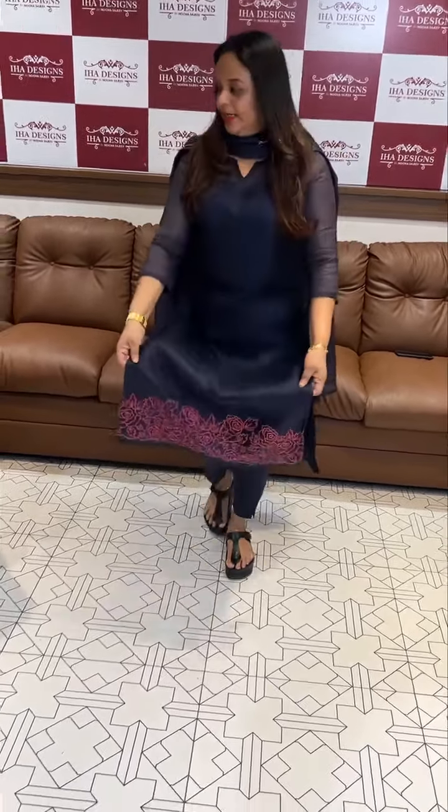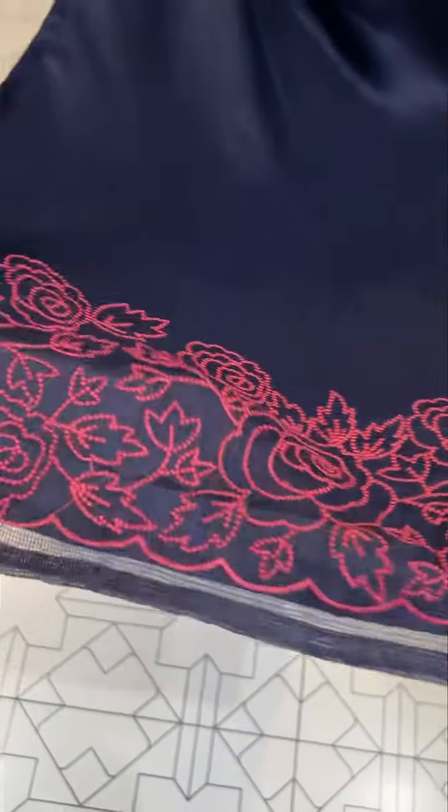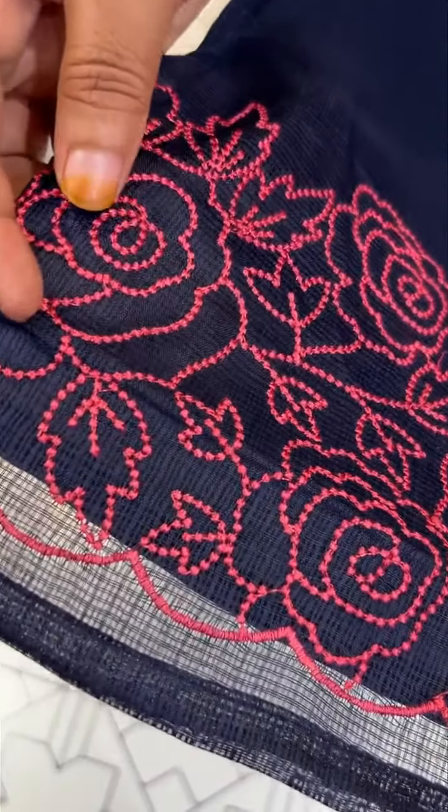This is a silky-cotta fabric. This is a diamond line. This is a special stitch line. This is a very famous stitch line. This is a gorgeous line. This is a handwork. This is a small stitch line.